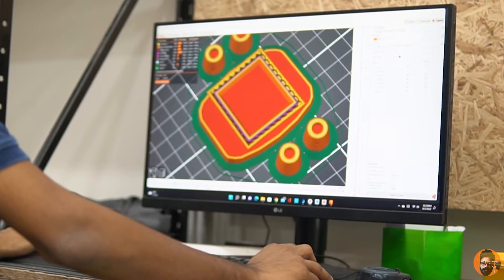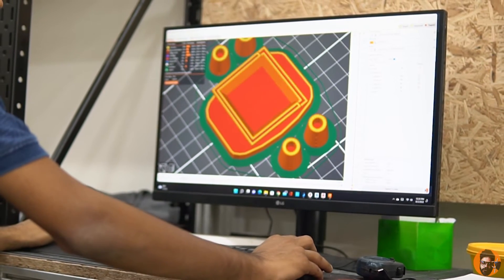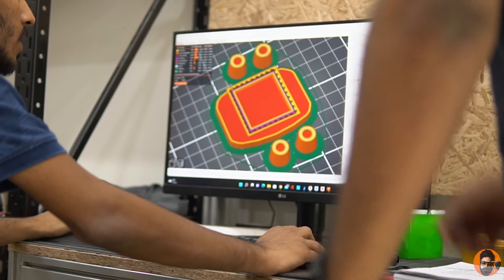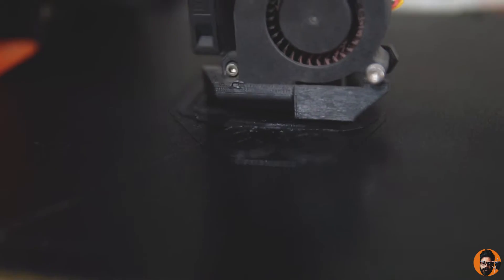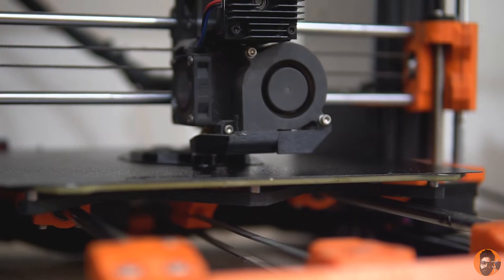After the 3D model is built, it goes through the slicer. The slicer communicates with the 3D printer — how many layers it would take the printer to make the entire model. And thus printing begins. It's going to take precisely one hour.